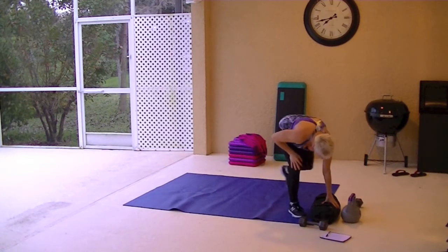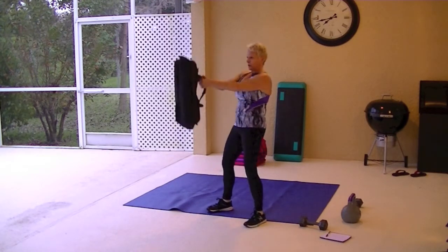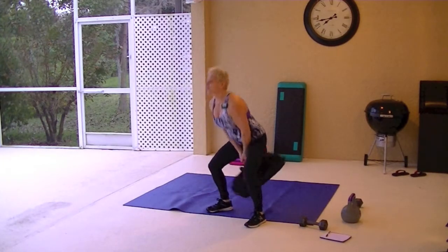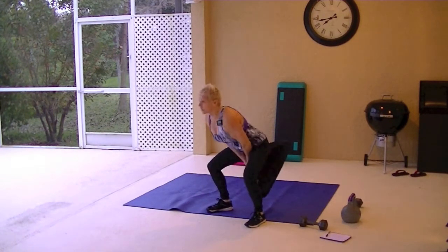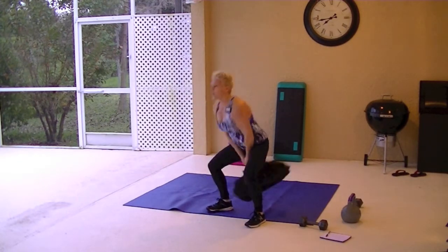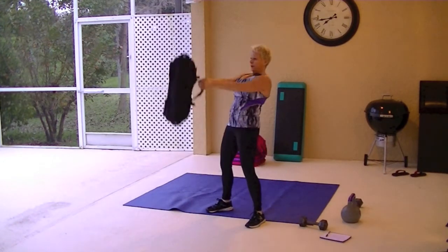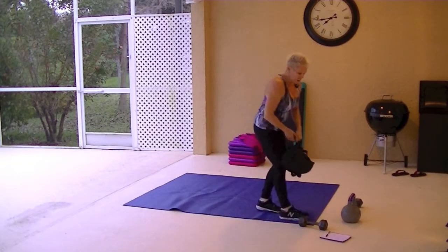Sandbag swings are next. I got a kettlebell too. If you don't have a sandbag and you have a kettlebell or a dumbbell, you can use that. Bend your knees, sit your butt back, put your weight in your heels. Swing that bag, that weight, or that kettlebell between your legs and swing it up. You don't want your arms to come up any higher than shoulder height.